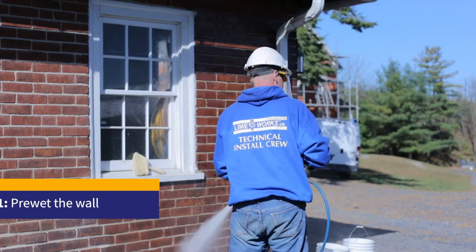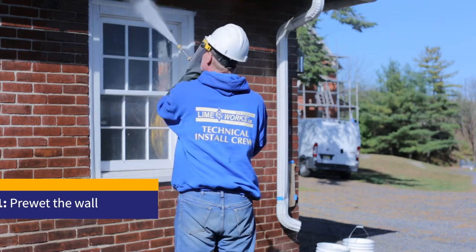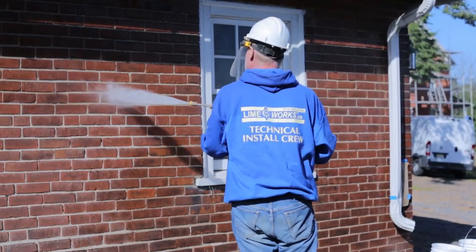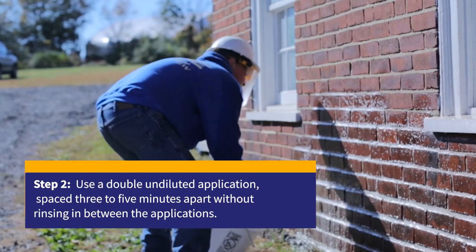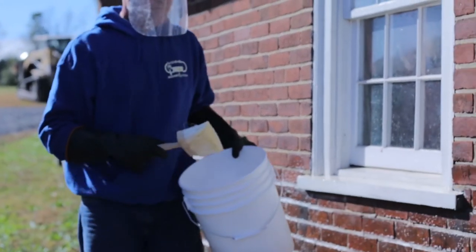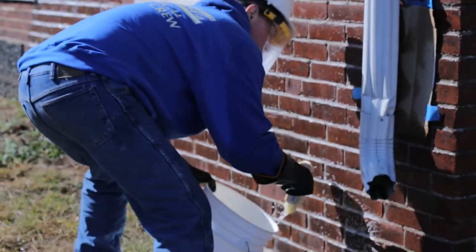This product, One Restore, after two double coats — not allowing the material to dry as you double coat it — you apply it onto the brick after having fully wetted the wall beforehand, and then having put the One Restore on and then immediately doubling back with a second coat.